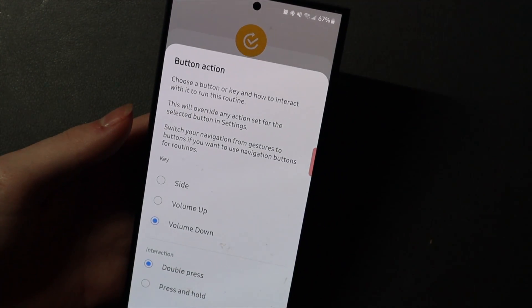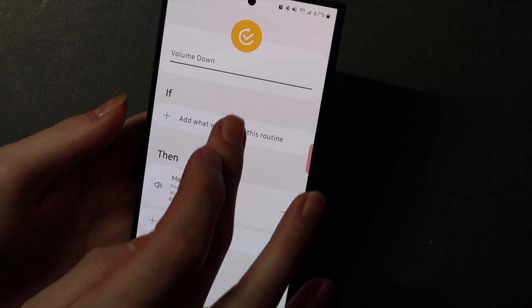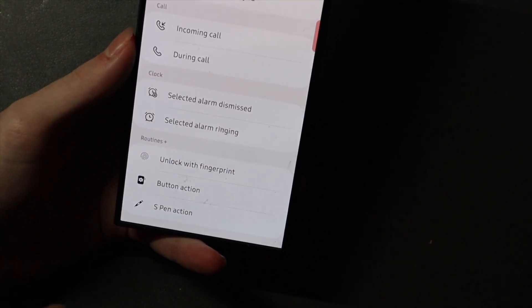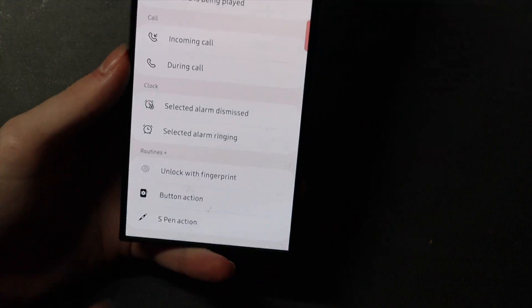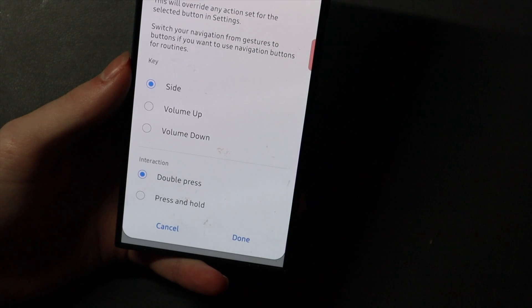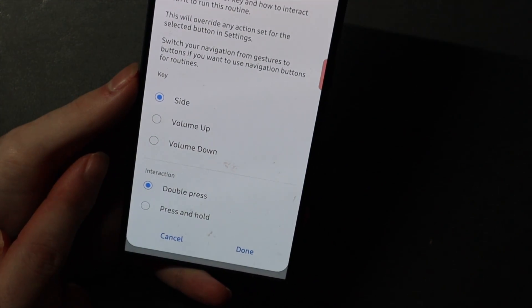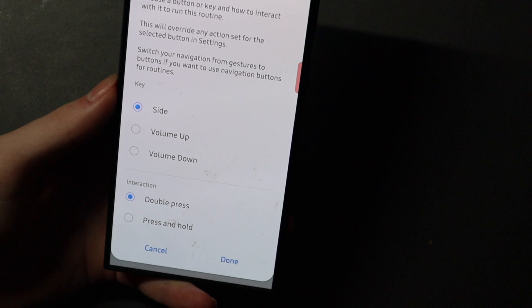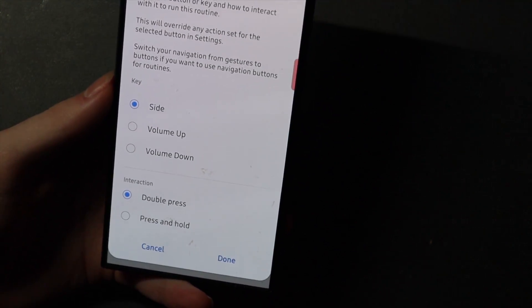You're going to want to choose Button Action — I'll show you guys what that looks like. Scroll down to the bottom here. Again, if you don't install Routines Plus in Good Lock, you won't have these bottom three options. So choose Button Action, then choose what button you want to use. You don't have to use your Volume Down key — you can use your Side key or your Volume Up key, whatever the case may be.